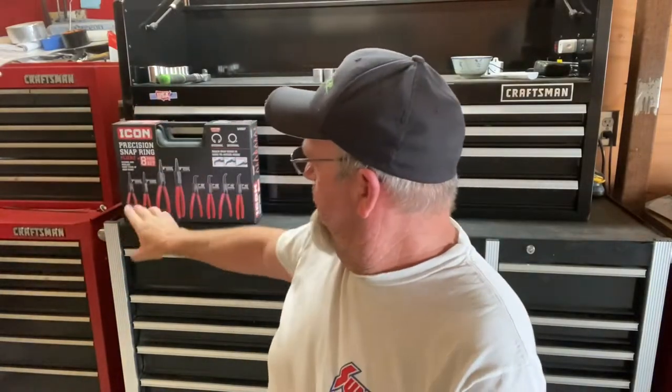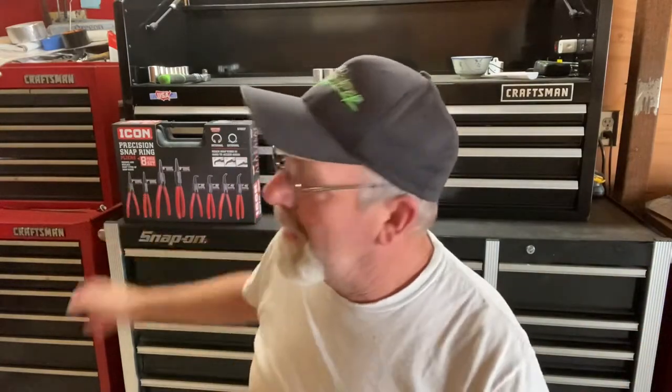Today I'm going to do a review on this Icon snap ring plier set. I've never bought anything Icon before. I hear a lot of people talking about it, and I figured I'd give it a shot. I needed to buy a snap ring plier for a project, and I'll go out and show you what happened and what I need it for, and then we'll review this.